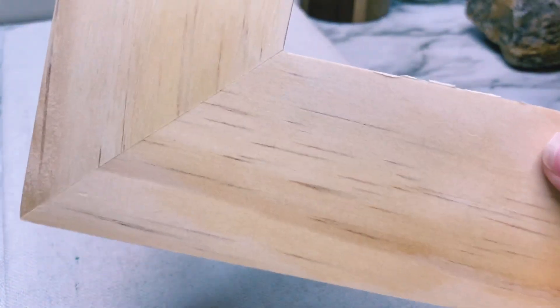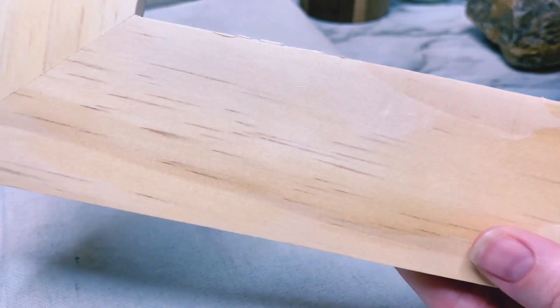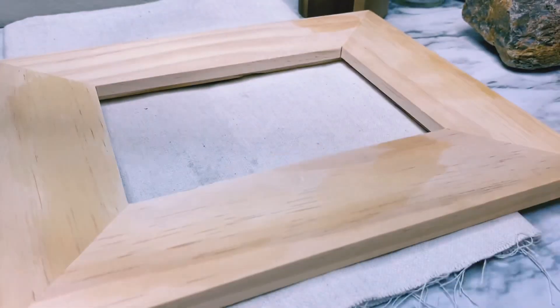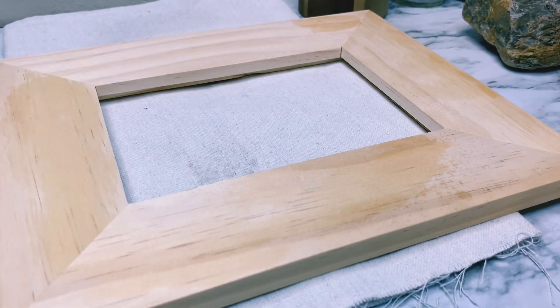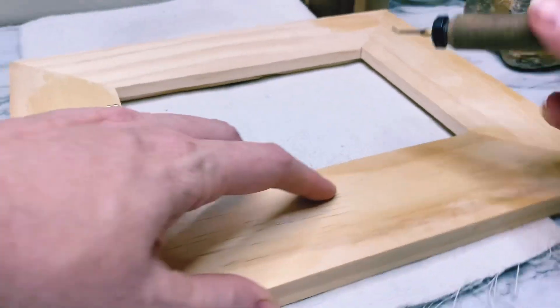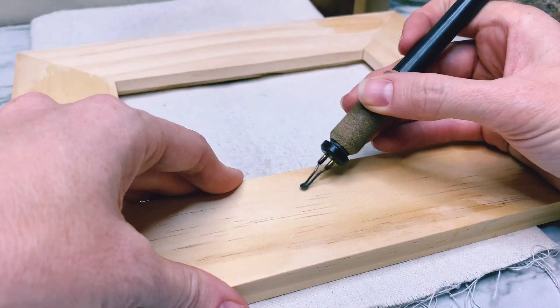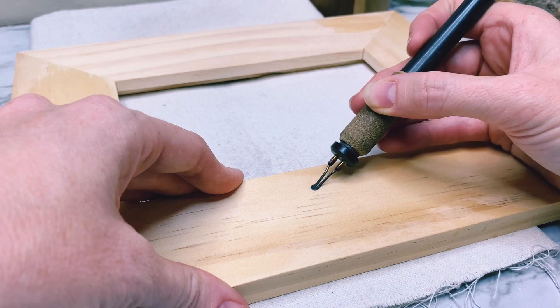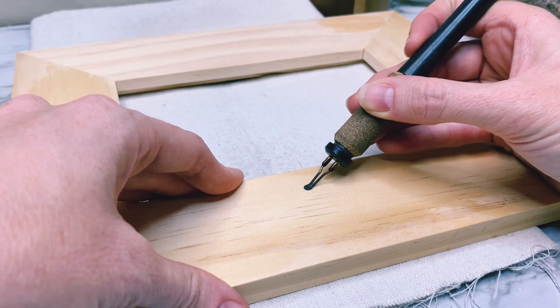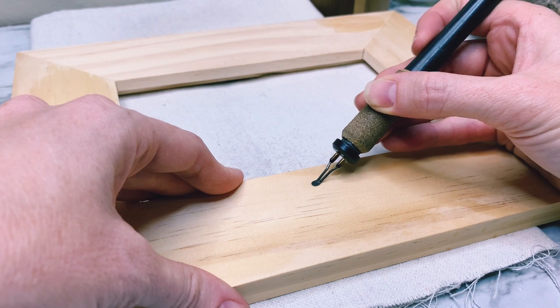Once I have that, I will check it and see how we did. This one was a pretty stubborn dent — it didn't go away like the others did. So all I'm going to do is spritz it again, not too much water, wipe off the excess, and then iron it again. Usually I don't have to do this more than two or three times — usually once is plenty, but you go over it that second time.